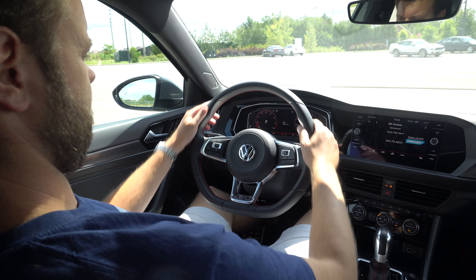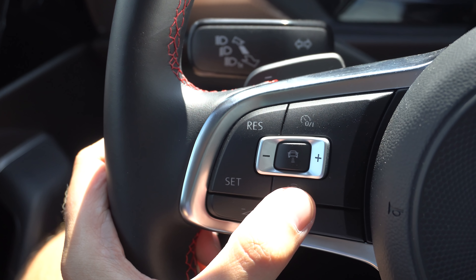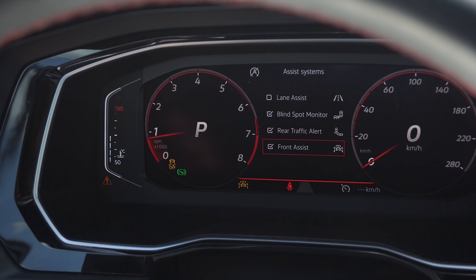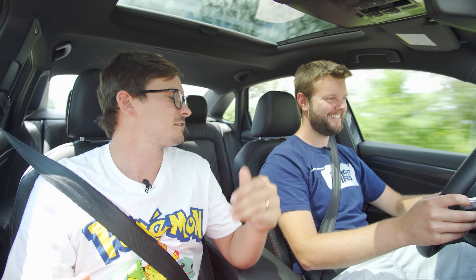A couple more things before we get to the price. The steering wheel itself feels great — nice and thin, same buttons you'd find on basically any other Volkswagen. The paddles still feel just as cheap, but I think the paddles are the right amount of cheapness for the way the transmission acts. This does have adaptive cruise with lane departure assist — but it's not lane keep assist, it's not lane centering. The Audi had awesome lane centering, so hopefully in three years. They got to save the price somewhere.